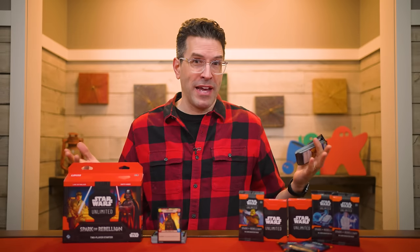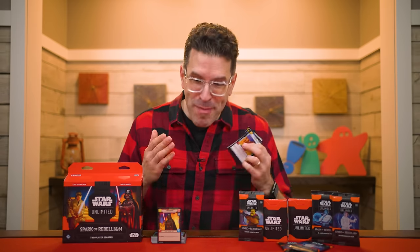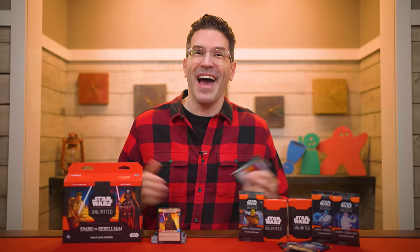Along with head-to-head matchups, Star Wars Unlimited has rules for games with more than two players, and formats like drafting and tournament play. But here, I'll teach you everything you need to know to use this Spark of Rebellion two-player starter set, which has everything two players need to get started. So join me at the table, and let's learn how to play.